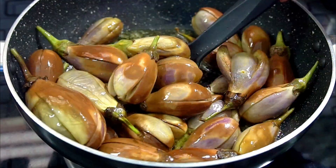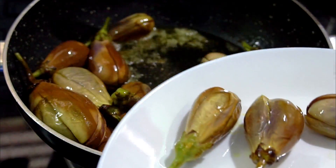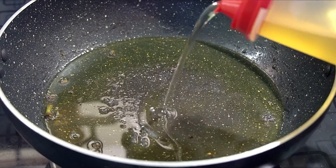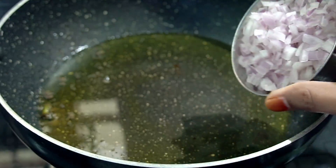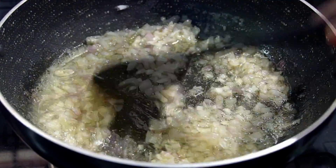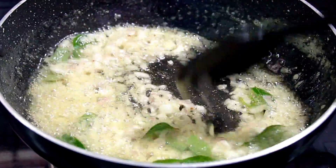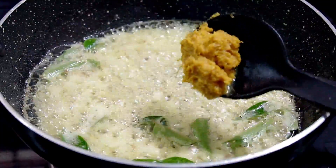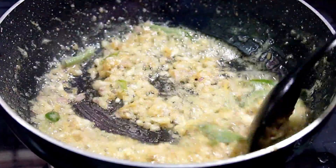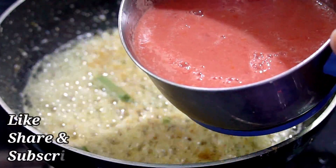Add a little oil in the pan. Cut a medium-sized onion and fry it until it turns transparent color. Add 1 teaspoon of ginger-garlic paste and fry it.